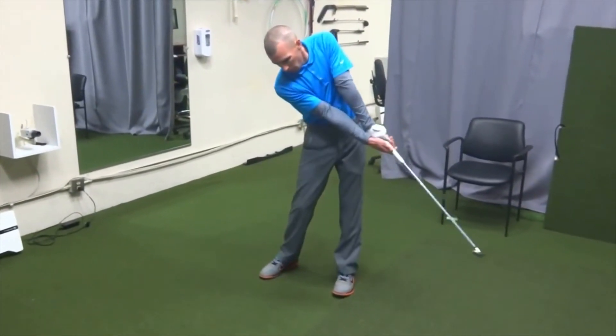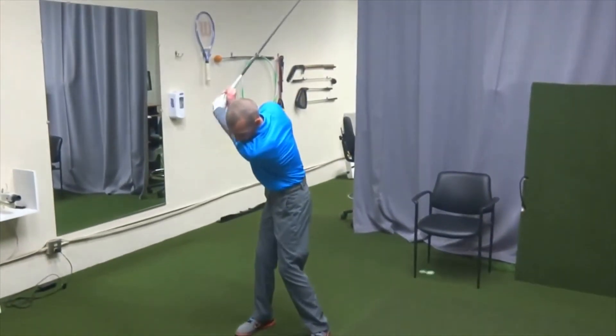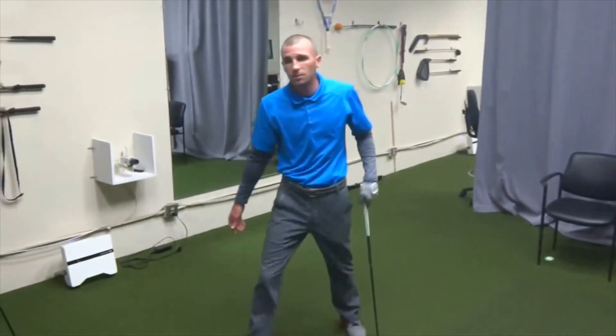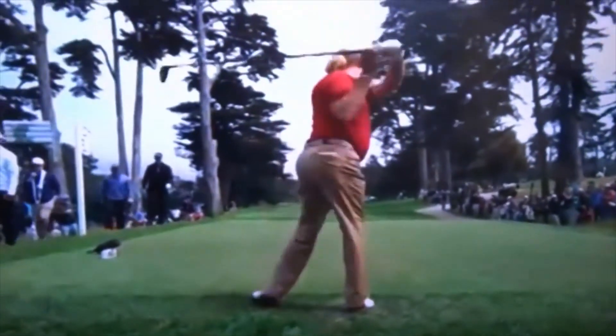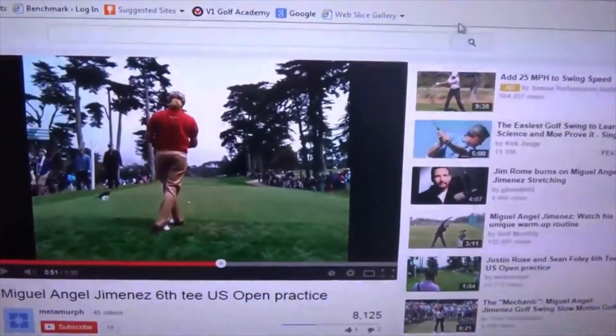The routine he uses goes from a quarter to a quarter, a half to a half, three quarters to three quarters — just keeping the momentum on the club. Here's Miguel Angel Jimenez and see what he does to prepare himself. He'll throw the club out in front of him, use the momentum and take a practice swing like that. That helps him get into a shot.